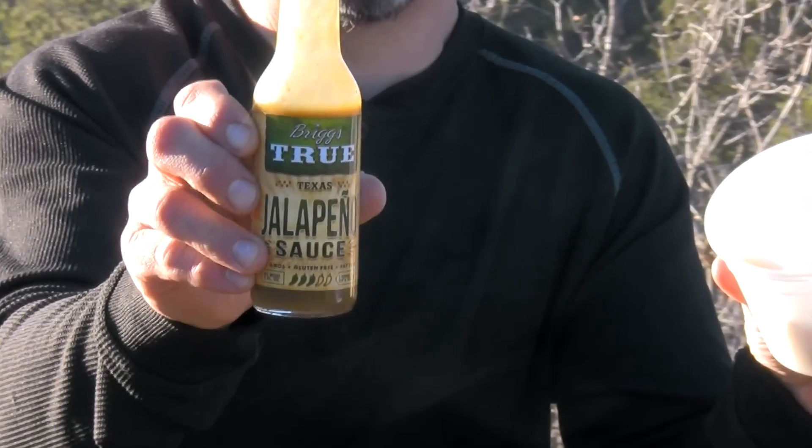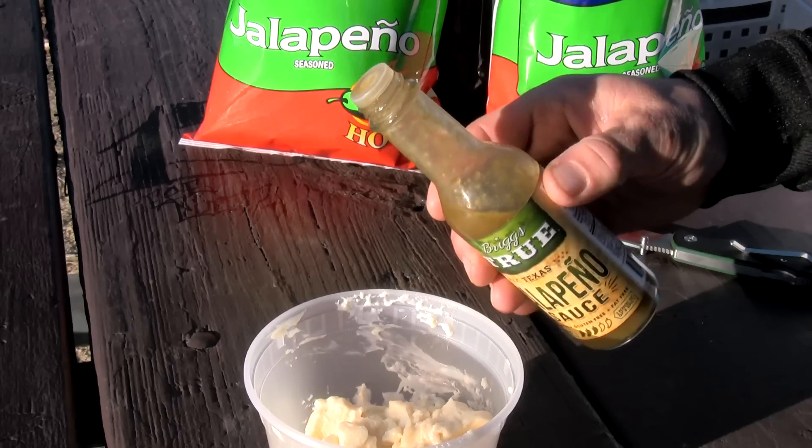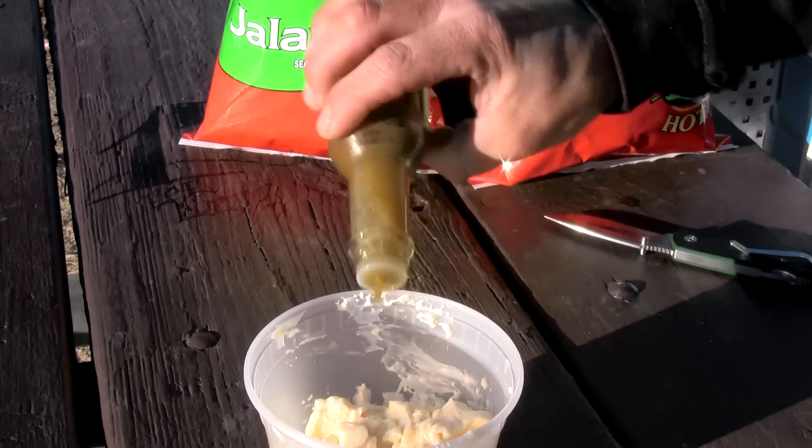Mayo with Briggs True Texas Jalapeño Sauce — we'll put several tablespoons of the Jalapeño Sauce in the mayo.